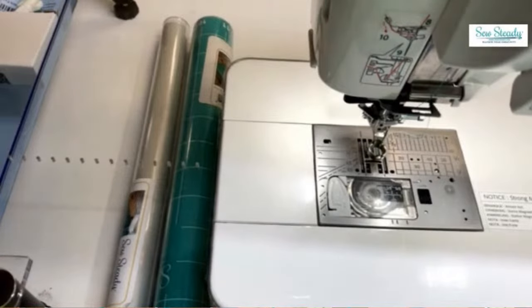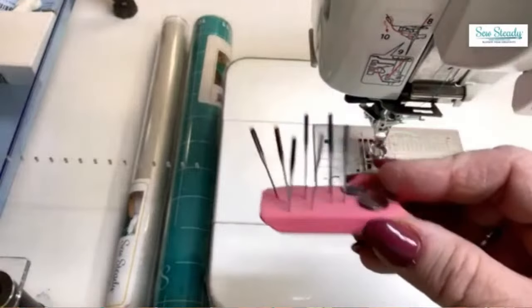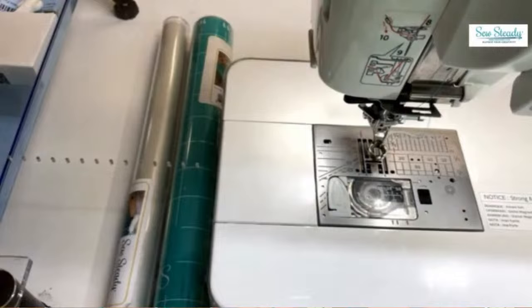Question: how often do you suggest changing your needle? They say every 9-10 hours of actual sewing, but people doing ruler work sew a lot more than garment makers, so you'll need to change more frequently. When you start to hear a picking sound or see thread breakage, change the needle. I keep a timeout position for needles with different colors at the top so I can track which type they are.